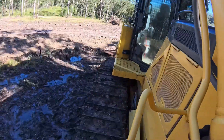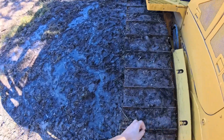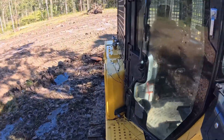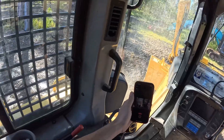Let's get into this machine. We've got to enter the bulldozer. Always when entering a machine, three points of contact — you have to have two feet on and one hand, or vice versa. This is the interior of the dozer. It's like an office in here.